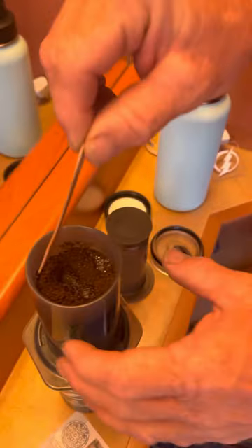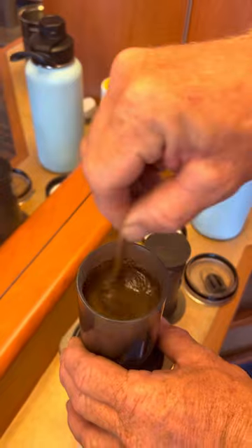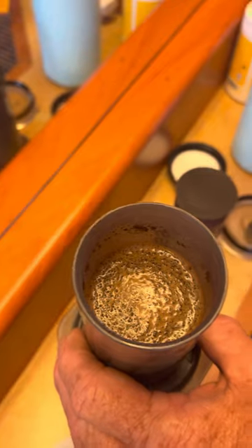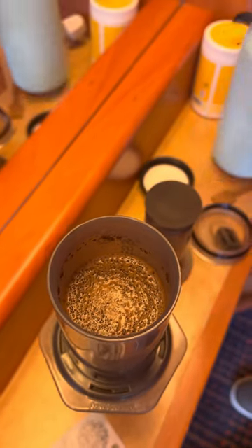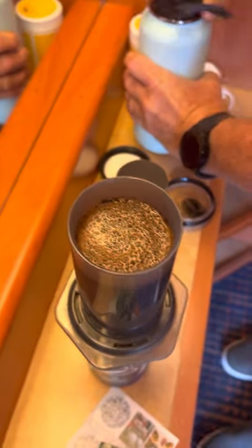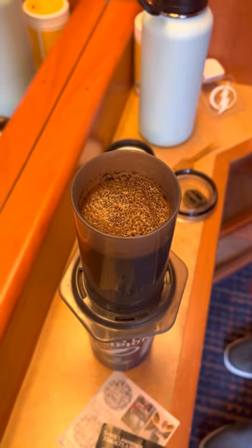I have a little stir — just stir it around. I'll add a little bit more water. So how much coffee and how much water is to your taste. Yeah, like if you like it strong, you would add less water or more coffee? That's exactly right.